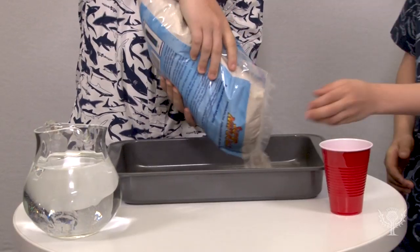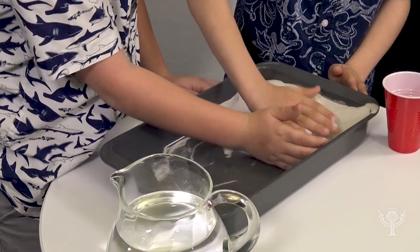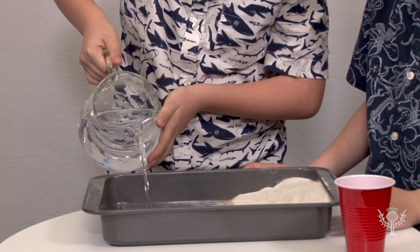Let's get started. First, pour your sand into the pan. Remember to keep its slope to one side. Then add water to the other side of the pan. Fill it up until it reaches halfway up the sand.